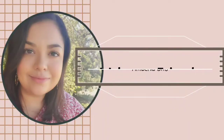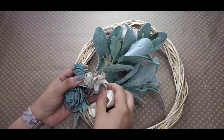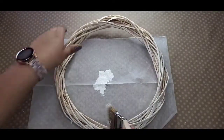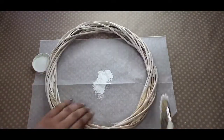I'm going to go ahead and start on the first really quick DIY. I have this willow wreath from Dollar Tree, some lamb's ear, some sola wood flowers, bows or ribbon, and some plaster paint that I'm going to paint the willow wreath with as you see here.